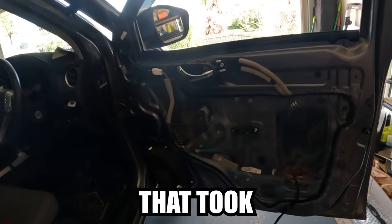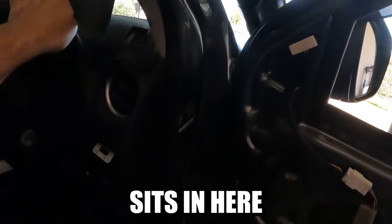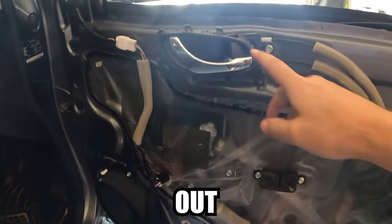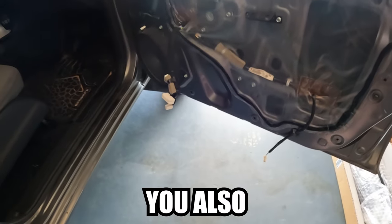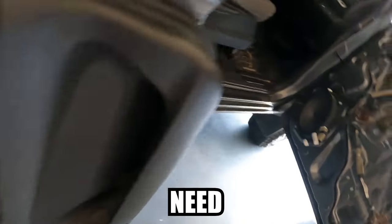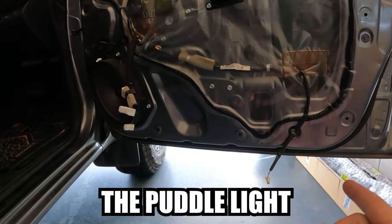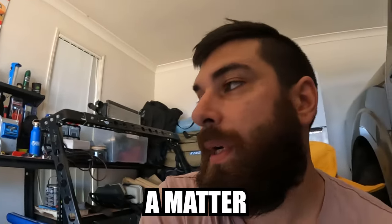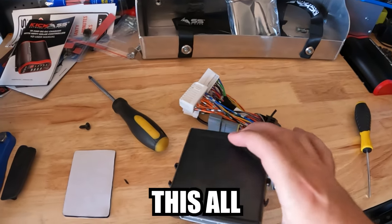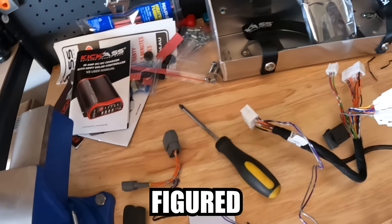The door card is off - took longer than it should have. Pretty much you pop all the clips around the outside, you need to take off the trim sitting there, and you also need to pull out the surround of your handle. Don't be like me - I've cracked mine. Good times. You also need to, in the door handle, take out the little floor in there and there's a screw you need to undo as well. I also had to unplug the puddle light and then all the switches connected to the window switches.